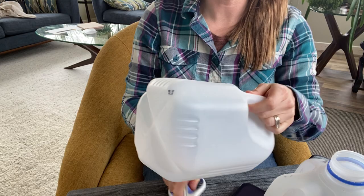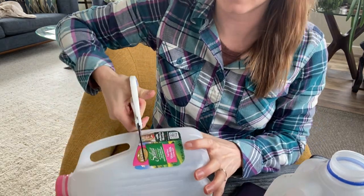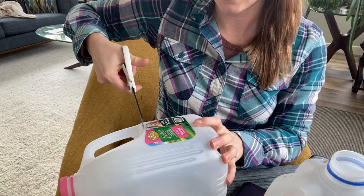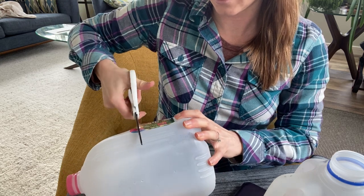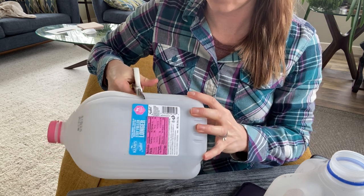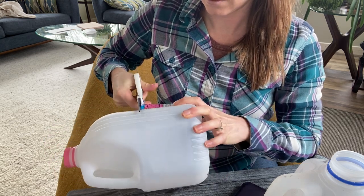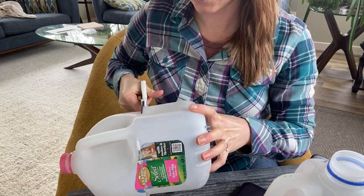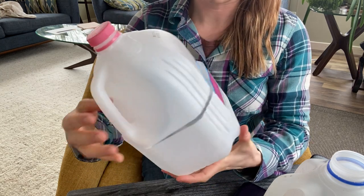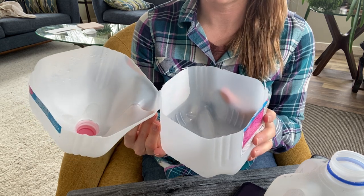Then I take my scissors and cut this guy open, starting away from the handle and cutting straight across and all the way around so that it opens up in half. Of course my milk jug was cleaned out — we don't like dirty milk jugs. I cleaned it out right after we used it. And there we go — we have an open milk jug.